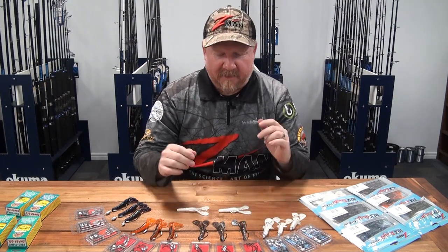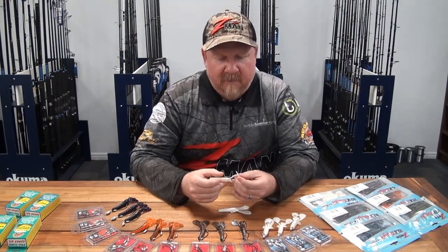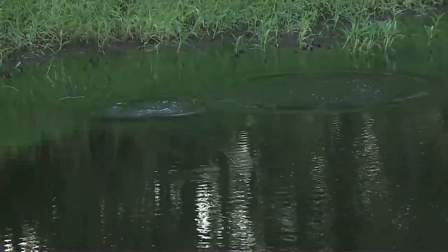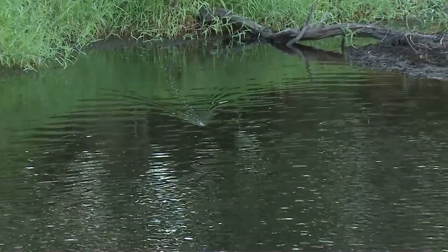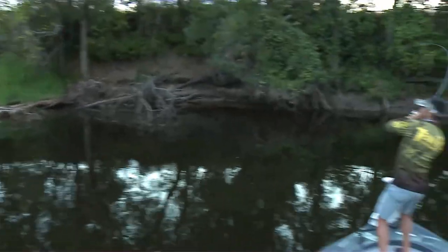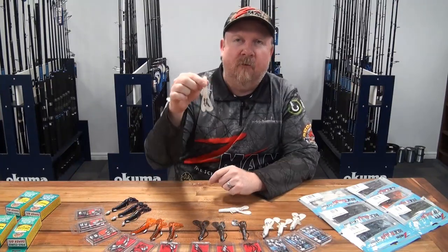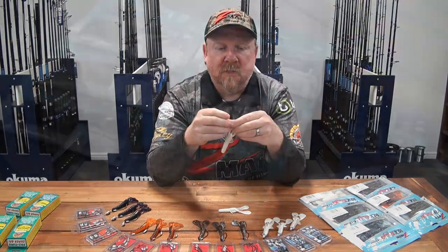Hey folks, Justin from Tackle Tactics. Today we're going to talk about rigging and fishing a deadly weapon in the Z-Man range - also a bit of a secret weapon amongst our pro team, so they'll probably shoot me for talking about this one. This plastic has accounted for mangrove jack, jewfish, barramundi, bass, a whole stack of different species. It's also an excellent spinnerbait trailer for murray cod and those sorts of species. It is the four-inch Turbo Craws.